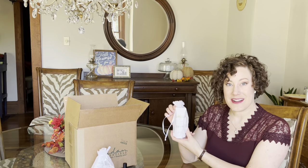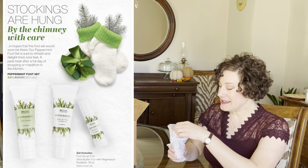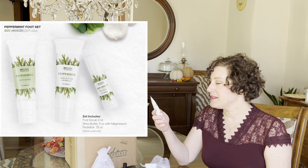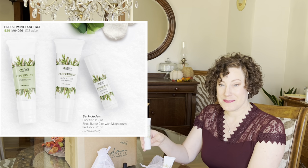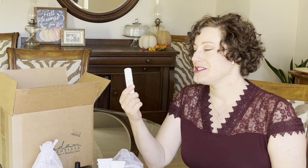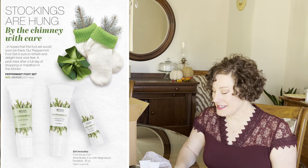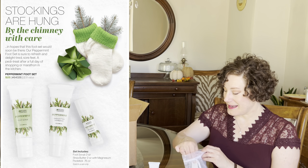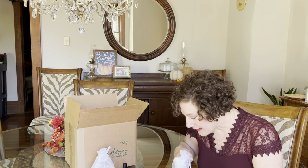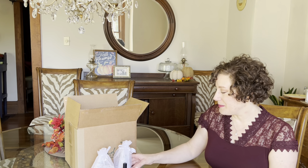Another new gift set is the Merriment set, which is focused on the feet. It includes a two-ounce Peppermint Shea Butter with Magnesium, a two-ounce Peppermint Foot Scrub, and a Petty Stick — basically a lotion bar in stick form — all in that peppermint scent. The peppermint is fresh, bright, and invigorating. This set is also $25, making it a great secret Santa gift.